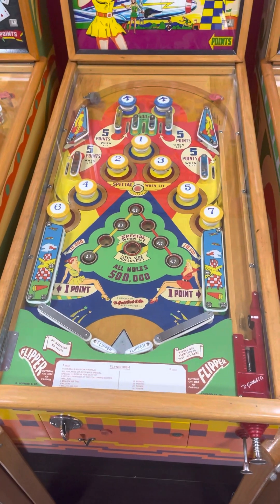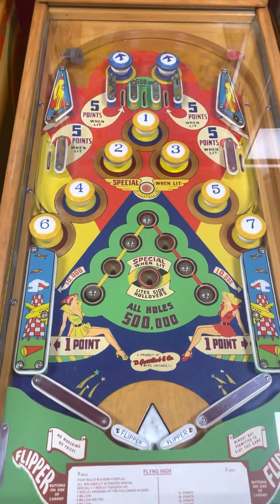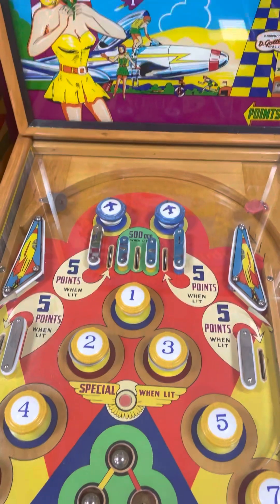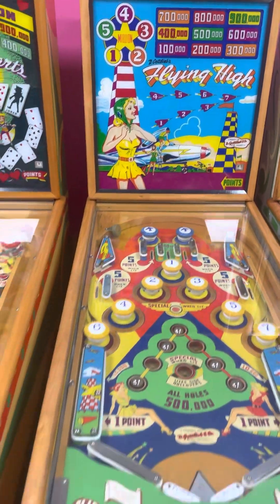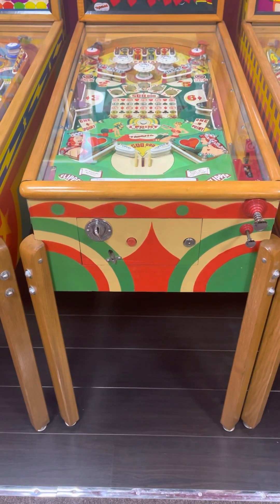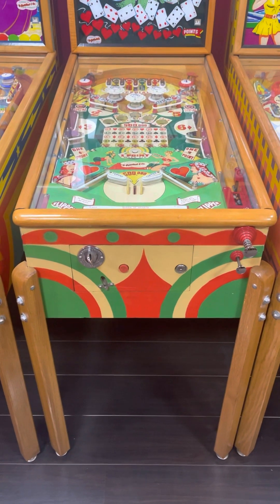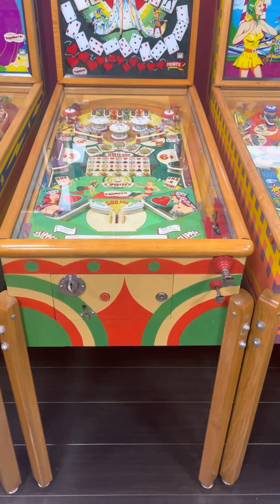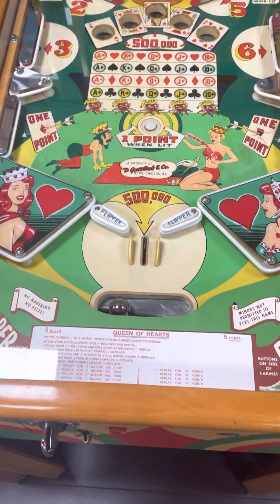And here we have a beautifully repainted Flying High — trying to get in all of the playfield, including the ball shooter and the apron. And here's a very sought-after game, supposed to be a terrific player: Gottlieb Queen of Hearts, 1952. Beautiful playfield on this game.